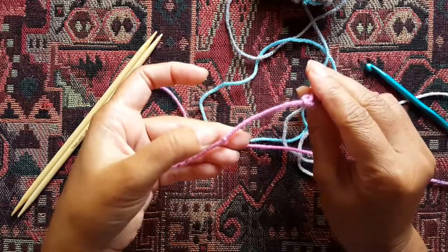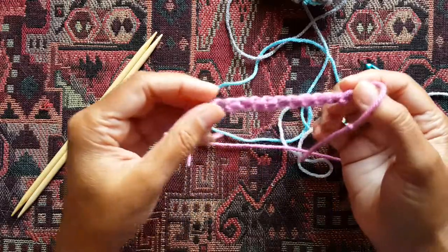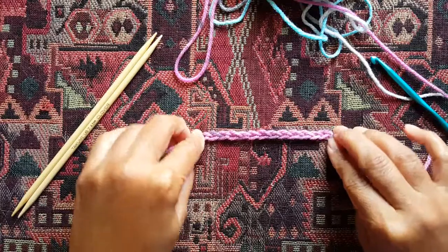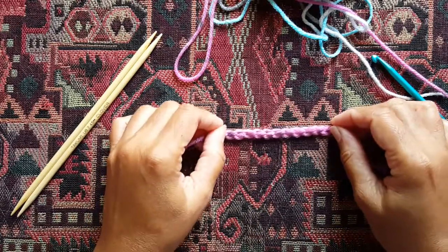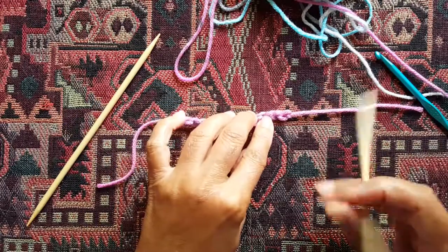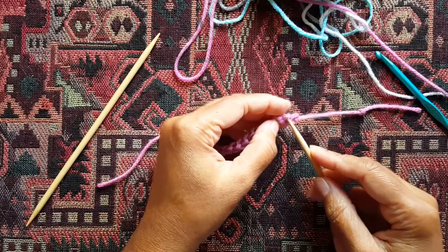This knot that I've tied on the slipknot end tells me which end is the slipknot end and which end is the non-slipknot end. So what you want to do is flip this chain and place it such that the slipknot end is on the right. When you've made a chain, you'll notice how it's got V's lined up on one side, and on the back side it's a bunch of dashes or hyphens. We're going to take our needle and start from that slipknot end, skip the first stitch, and go into the second stitch by inserting the needle through that hyphen.